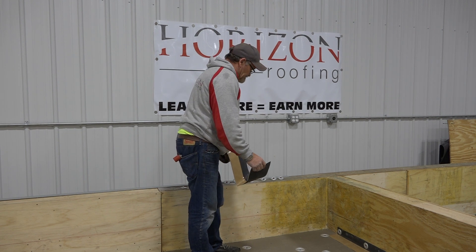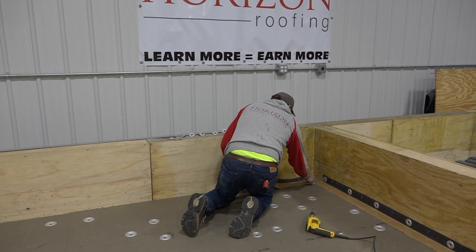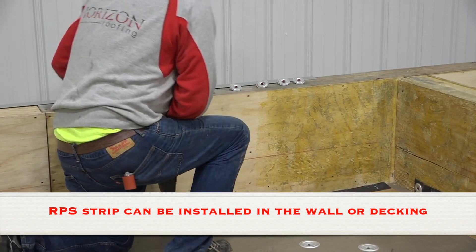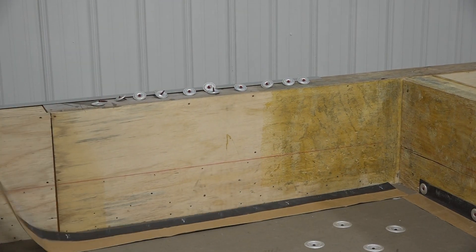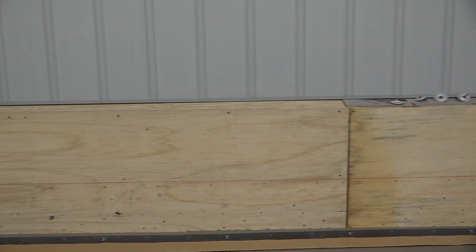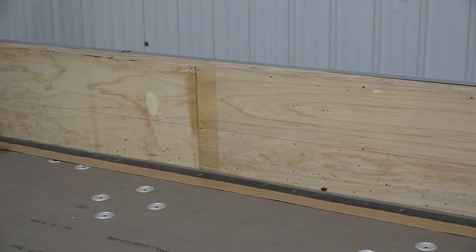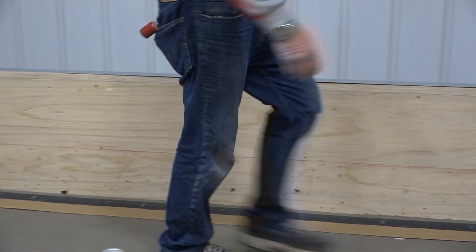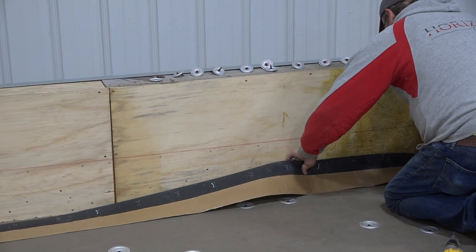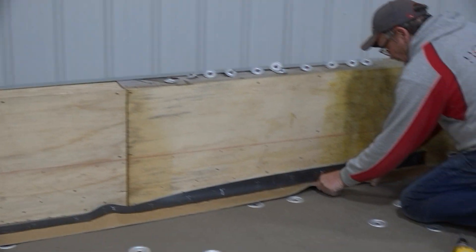I have this piece already pre-cut. You want to start it and hold it back six inches from the edge, and basically you're just going to roll it out. Once you have it rolled out, you're going to take and set your first plate into place. You want this bend to be right at the 90.